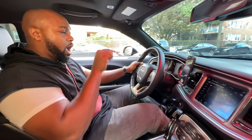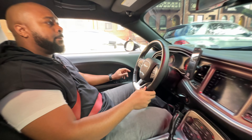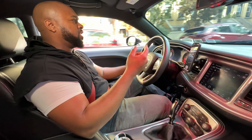Now I'm coming to a stoplight. Hitting the brakes, clutch down, now I'm in neutral. If you want to see more stuff like this, please do like, comment, and subscribe so you can see more stuff like this.